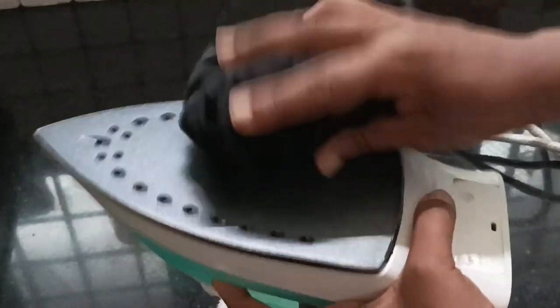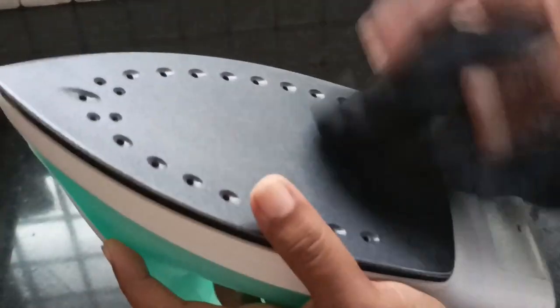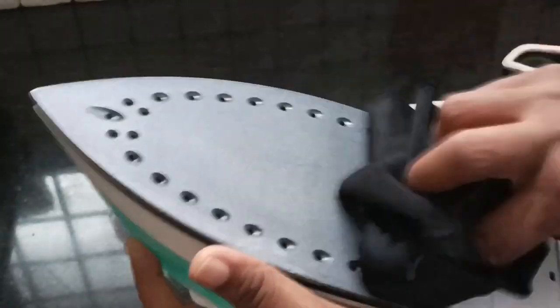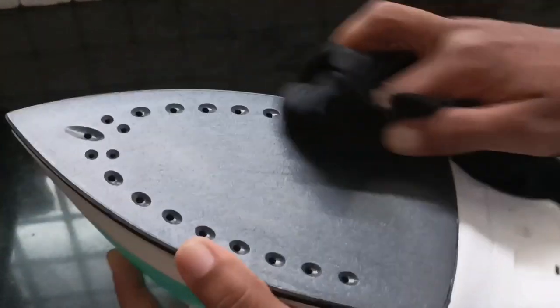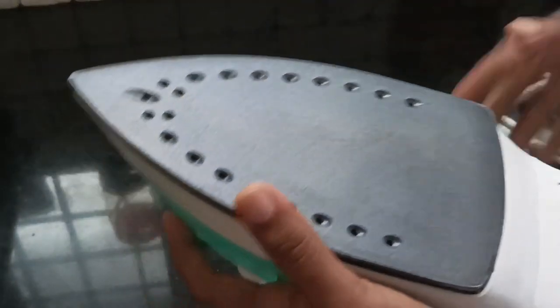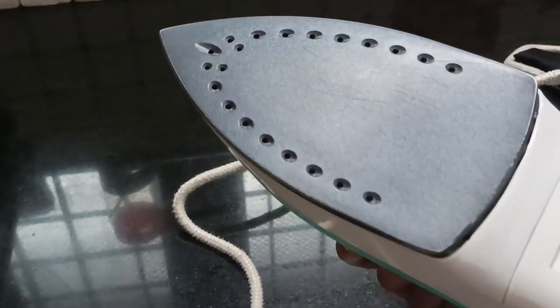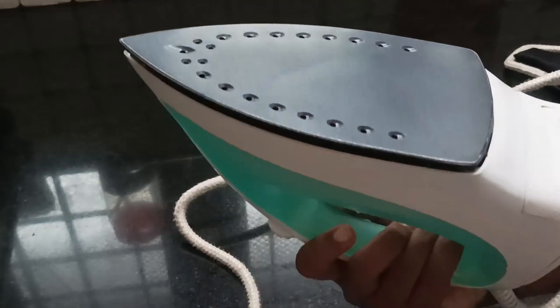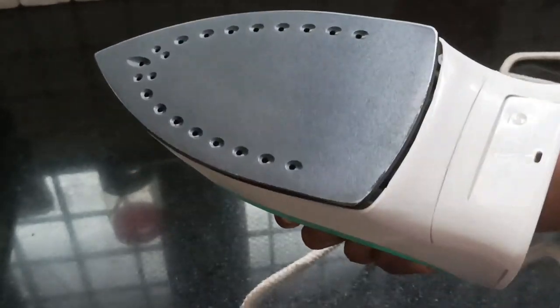To make this toothpaste, it will be better for you. It will be fresh and clean. To make this toothpaste, it will be better for you. It will be clean and soft as we can wipe it. It will be good for the side. We can clean it as well. It will be easy to clean the toothpaste. It will be fresh.